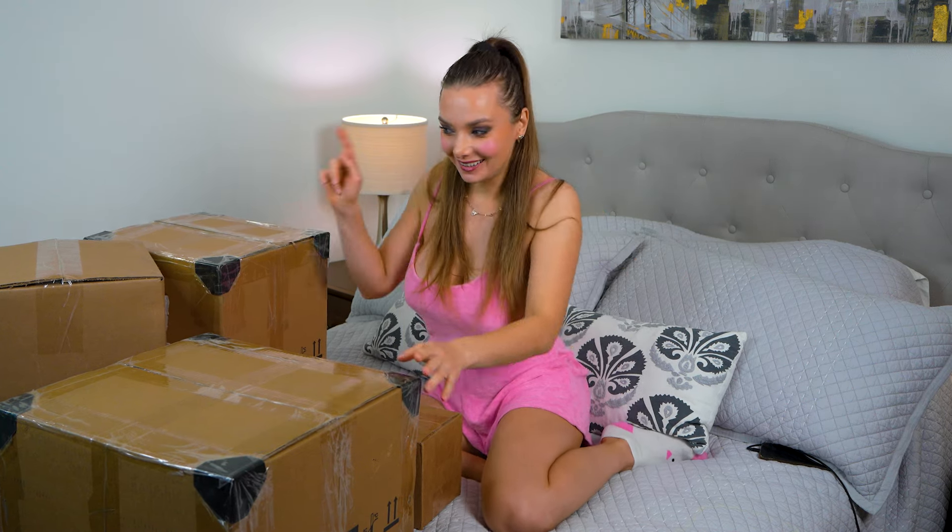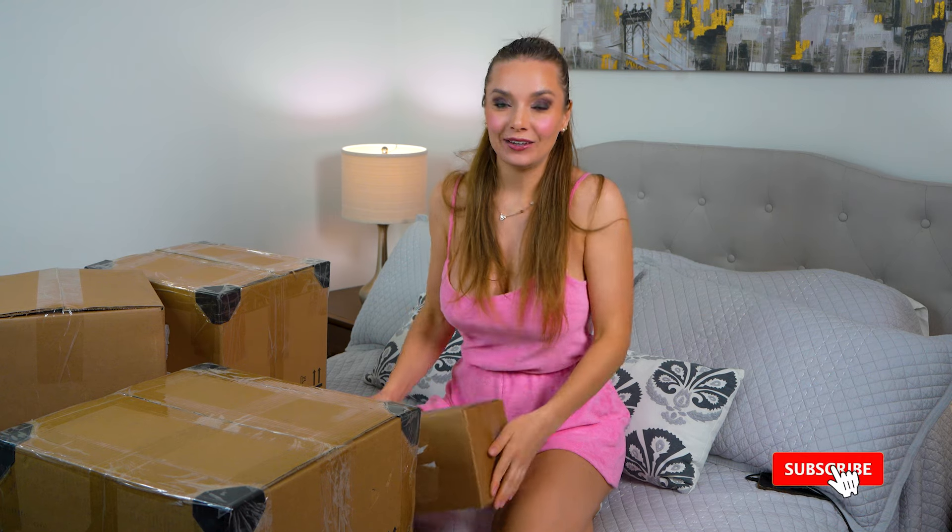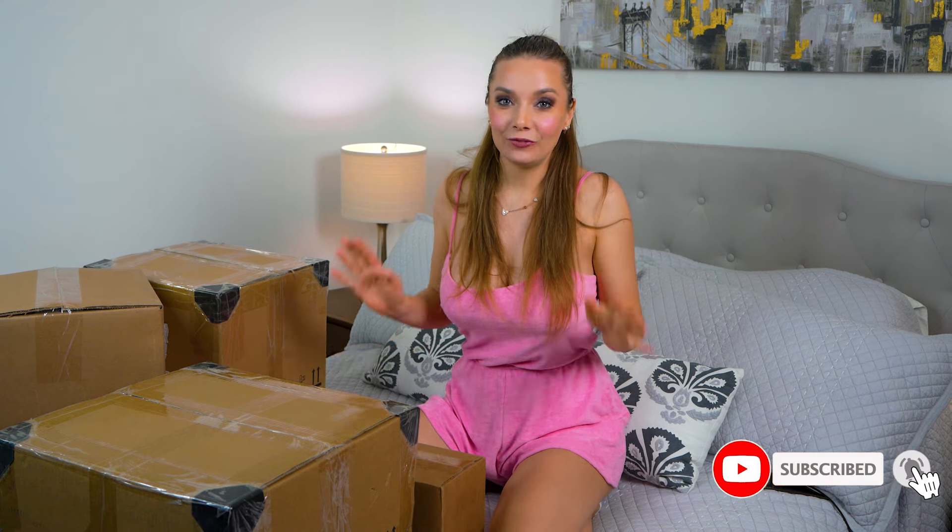Hi, how are you doing? I have three big boxes and one small one from the company Ricardami, and I want to show you what I've got because I think it's just a perfect gift for your girlfriend, your wife, or a daughter — someone you love. And of course for me too, I also deserve this type of gift. So I want to start with the big one because I'm really excited.